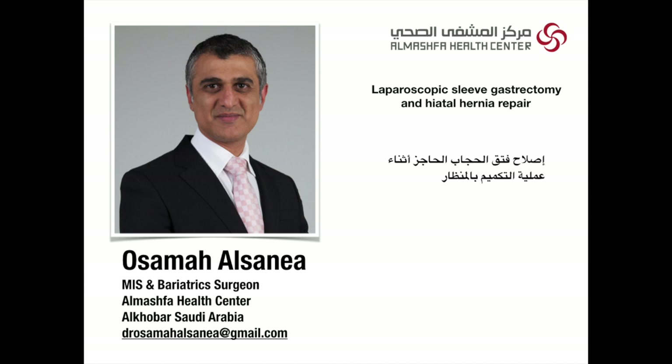This is Dr. Rassan. I'm going to describe how we do repair of a huge hiatal hernia while doing a sleeve at the same time, for a stomach that has herniated into the chest.